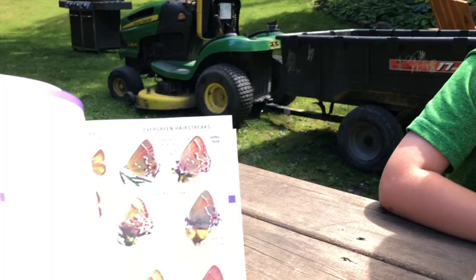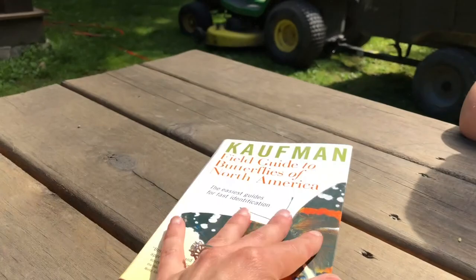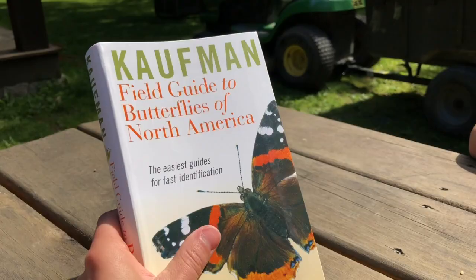What we're going to do is take the video and get a good look at it, and start figuring out what kind of butterfly that was. It was absolutely so pretty. I love this book. It's so easy — the pictures are clear, beautifully illustrated, full color.